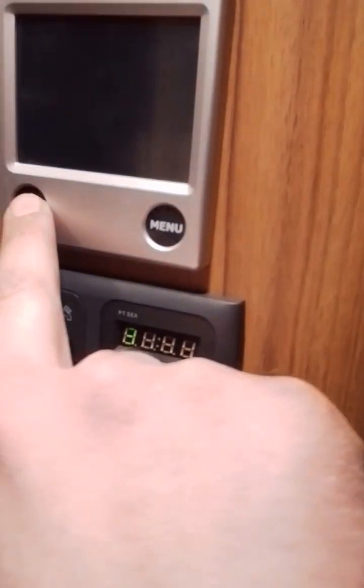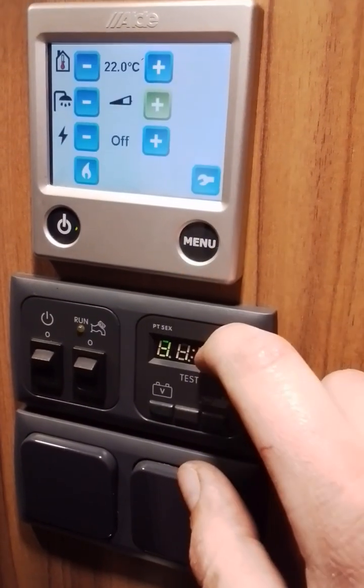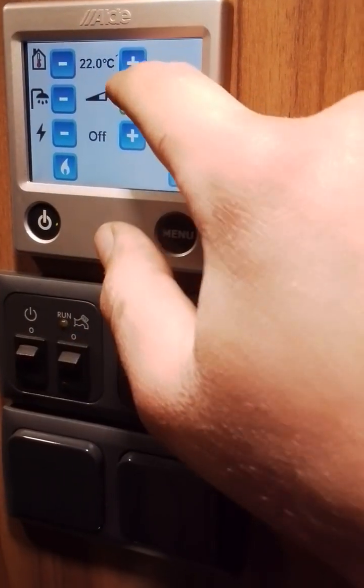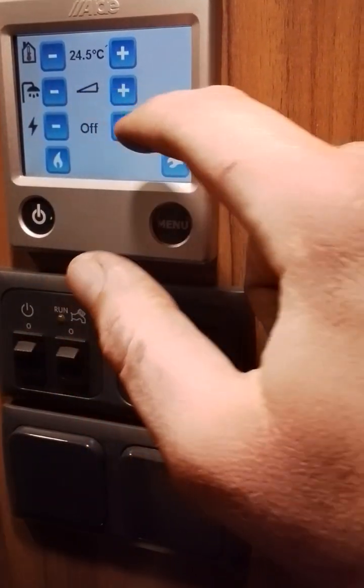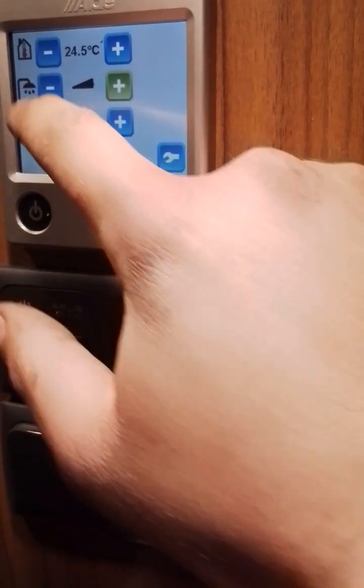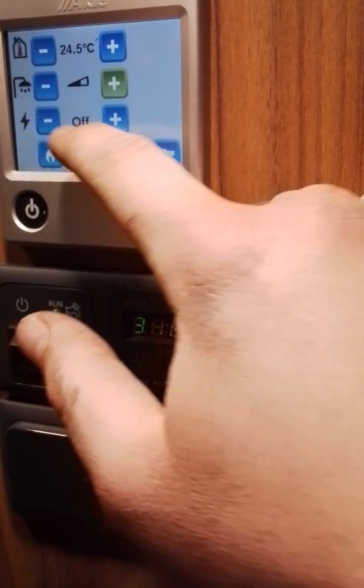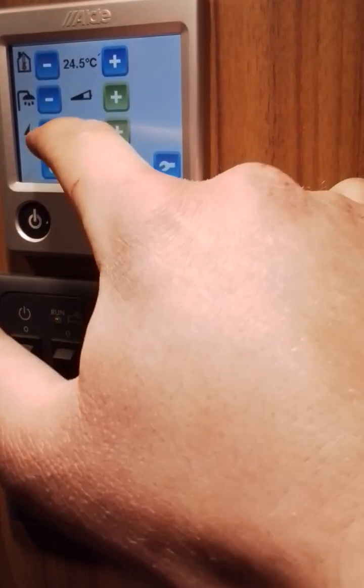Now we've got steady streams all around, we're ready to use the Alde heating system. Turn it on by pressing the power button, allow it to start up, and you can hit the menu button at the top to set your internal desired temperature. Then we have solely room heater, room and water heater, solely water heater, and down here we have your electric options: 1 kilowatt, 2 kilowatt, and 3 kilowatt.